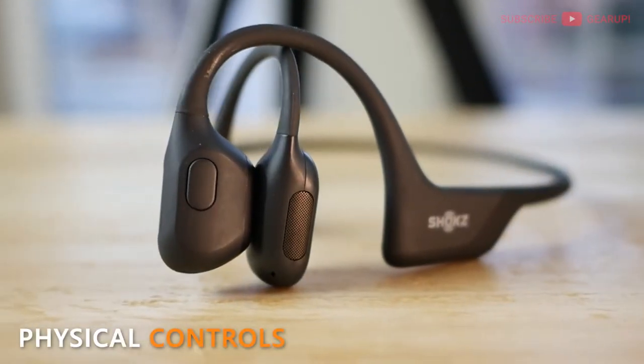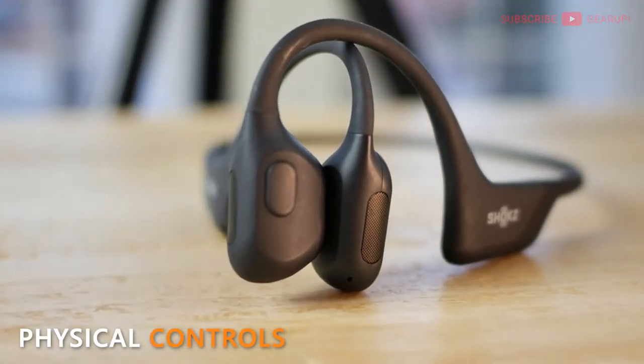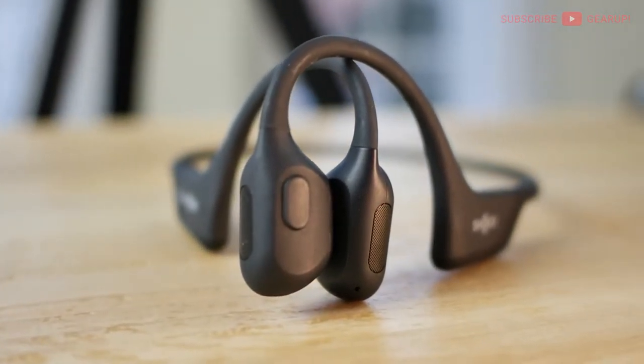Since I've gotten the ORP, these are the ones I grab when I walk out the door for pretty much anything — hiking, walking, or working in the yard. In line with the whole fitness vibe, the Open Run Pro has physical button controls, which is great. Think about it: it would have been a bad idea to go touch, because sweaty fingers or gloved hands and capacitive surfaces don't play nice together.